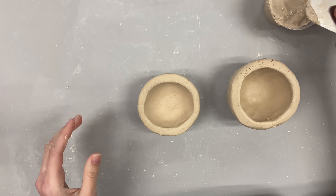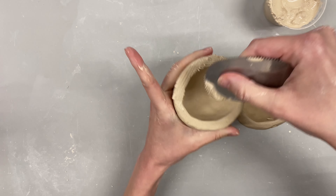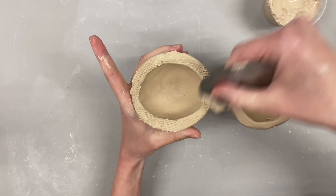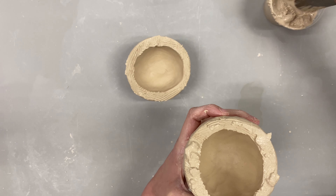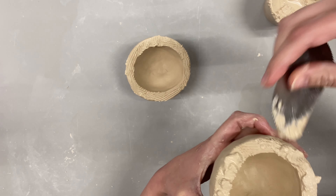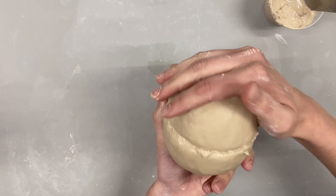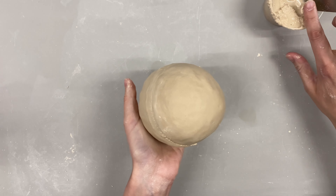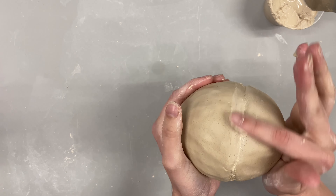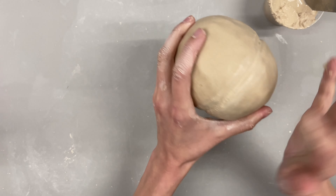Next is slipping and scoring the pinch pots together and blending out the seams. Here you can see me slipping and scoring each wall of the pinch pot that will touch the other piece of clay. Once I've slipped and scored, I press them together very firmly to get any air bubbles out of that seam and make sure it is nice and airtight.